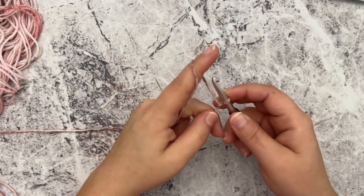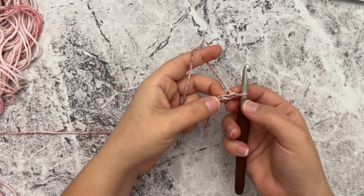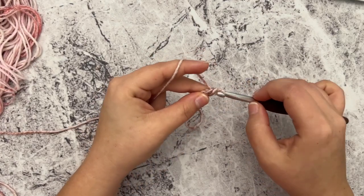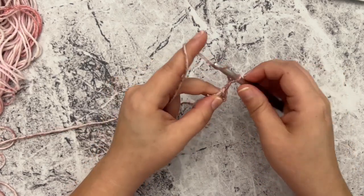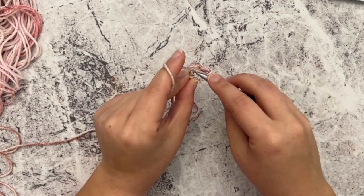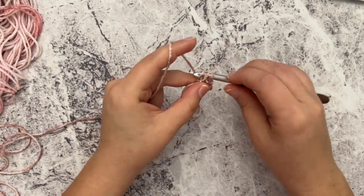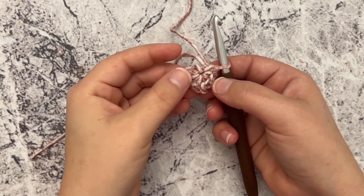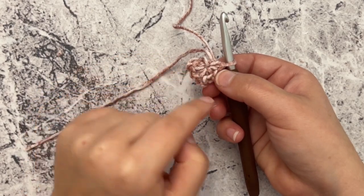I have made a slip knot and put it on my hook. For row one, we're going to chain two, and in the very first chain — the second chain from our hook — we're going to work a single crochet, chain one, another single crochet, chain two, and then working all in that same first chain space, we're going to single crochet again, chain one, and make one more single crochet. After row one you should have four single crochets, two chain ones, and a chain two — it'll look like a teeny tiny little triangle.